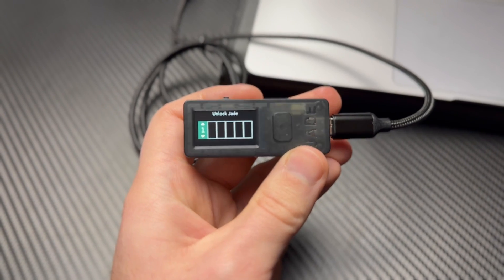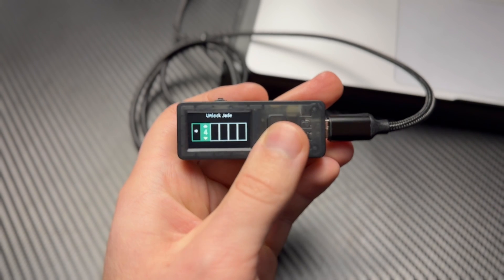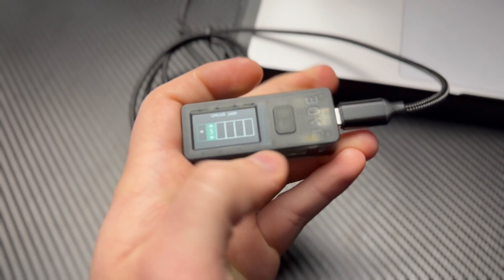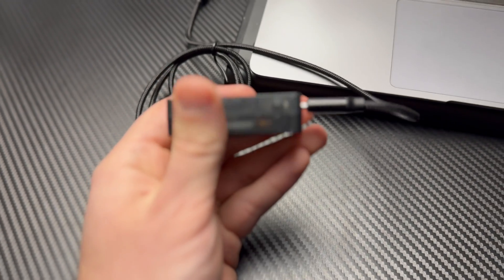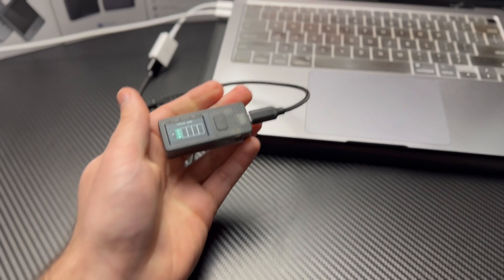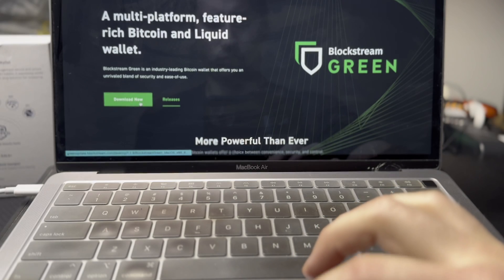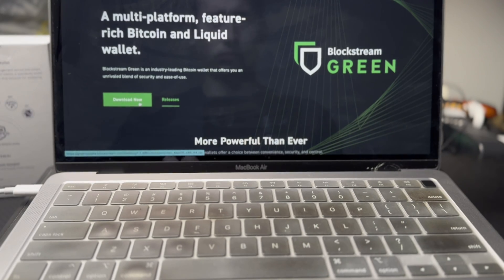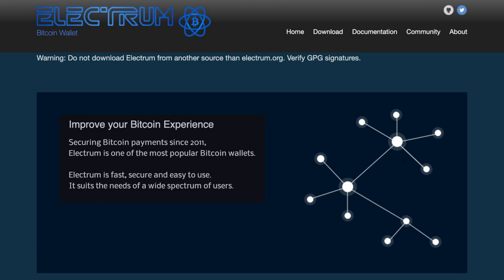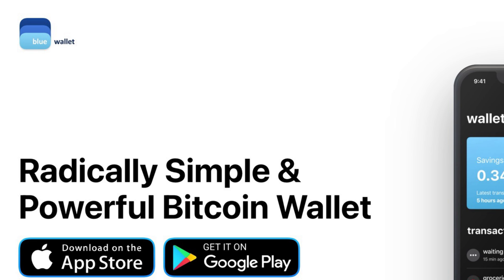This is what I'd call a bare-bones wallet — it's really small, has a pretty small screen, and only one button on the front to approve actions. It does have a jog wheel on the top to help you navigate and a power button on the side. Jade comes with its own app for managing crypto called Blockstream Green, available on both desktop and mobile. You can also use third-party wallets such as Sparrow, Electrum, and Blue Wallet to manage your bitcoin.